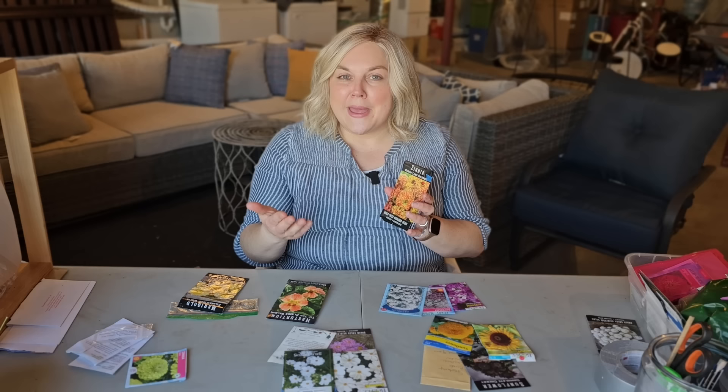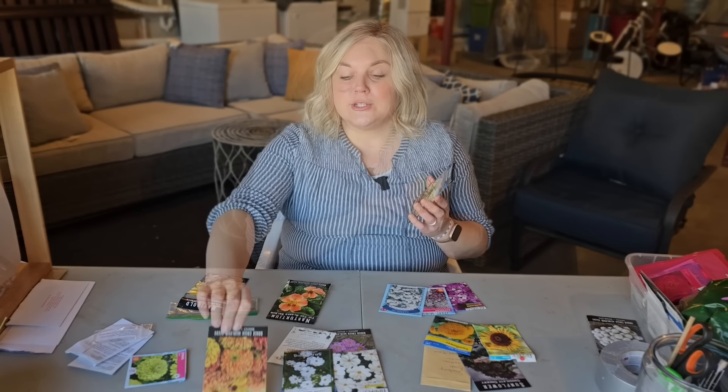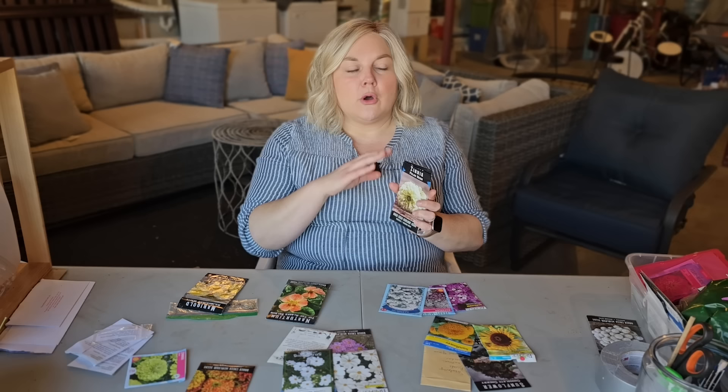To cut zinnias, you want to grab the stem and shake it — if it's nice and sturdy it's ready to cut. If it still has a little bit of flop to it, it is not ready. Once it is sturdy, you can cut that bloom and it'll last about five to seven days in a vase. There is also a variety called the Benary's Giant, which has larger blooms that actually rival dahlias and come in a multitude of colors. You'll also find cactus-style zinnias, which have petals that are a bit spiky and loose and frilly — also beautiful to grow.